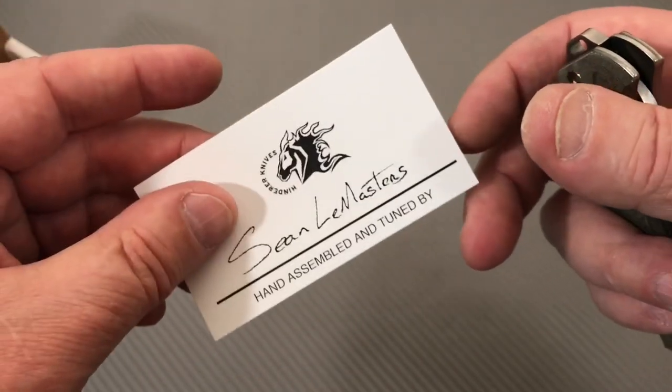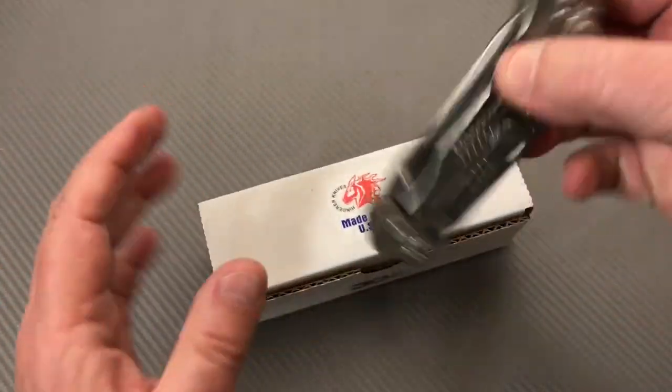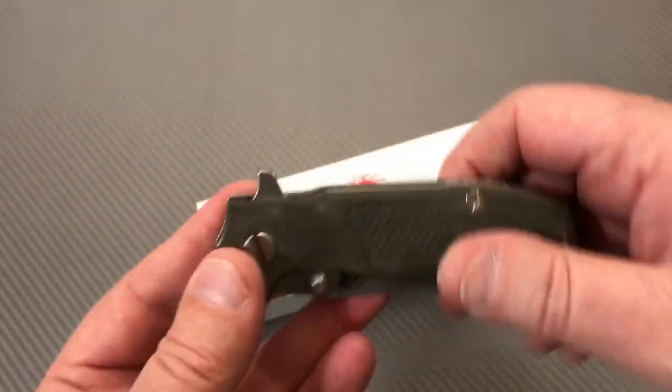There's a guy that does the assembly and puts his name on the card, so there's a lot of pride going on there. Rick Hinderer is a smart guy — it's like here's your starter knife, now what do you want to do? Because you can do a lot of things to these.